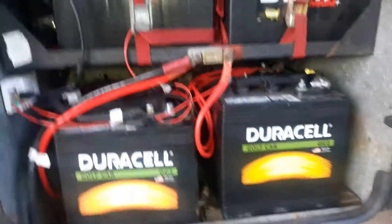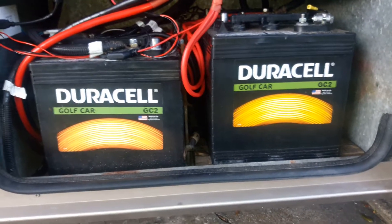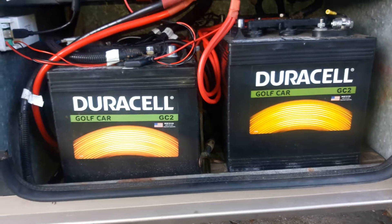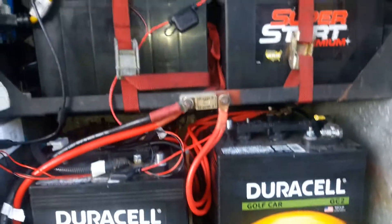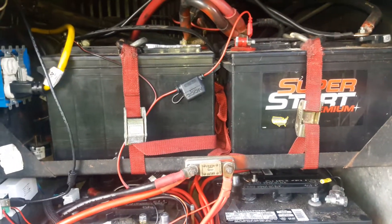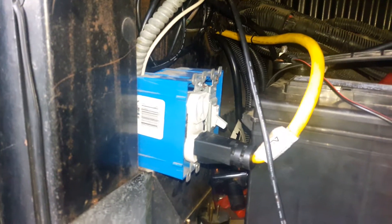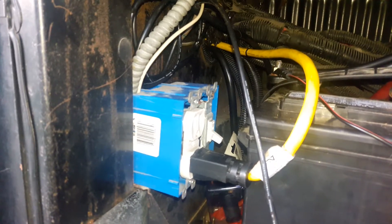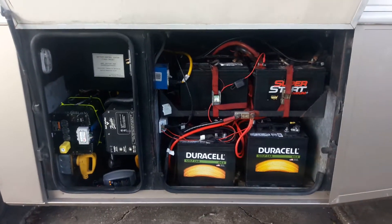I have a four-bank Duracell 6-volt battery bank running in series and parallel, giving me 430 amps of power. On top are two 12-volt heavy-duty batteries for the diesel engine and the generator. I also wired a switch and plug-in so I can turn the battery charger off and on when I'm running just the inverter.